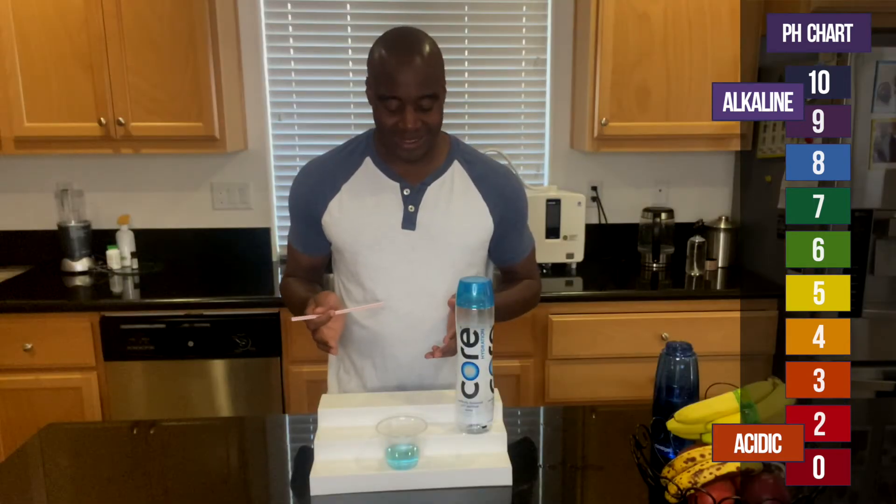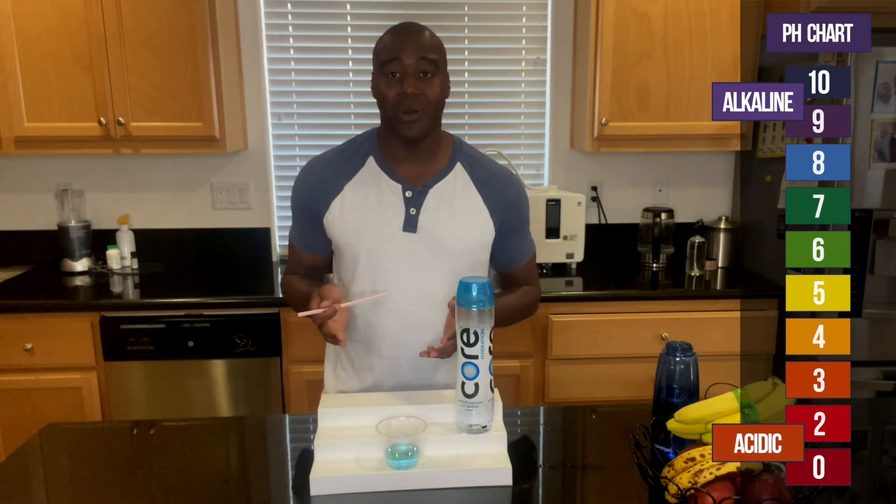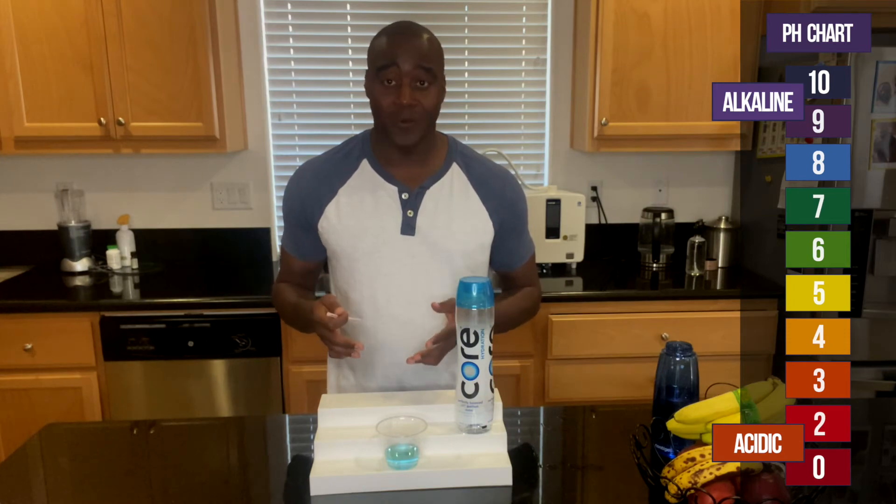Cool, so it looks like it is around a 7.4, between 7.4 and 8. Let's go ahead and use my stank breath to see if it actually stays that color, or if it ends up changing.